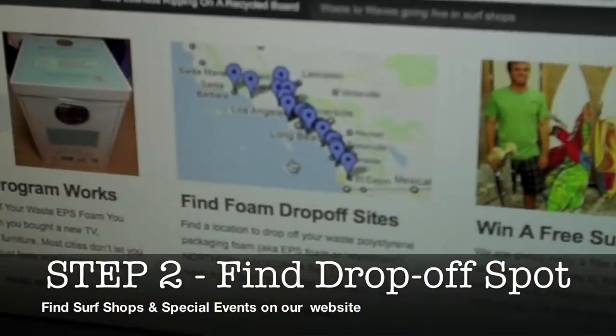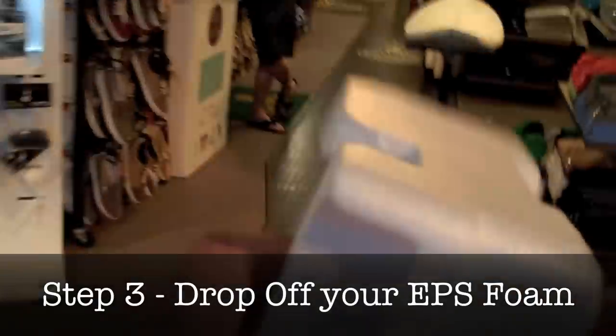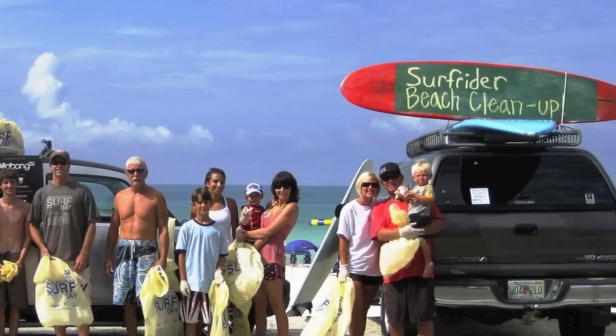Step 2: Go check our website for a foam drop-off site near you. Step 3: Go drop off your EPS foam packaging in the Waste to Waves collection bin at your local surf shop. We've also partnered with the Surfrider Foundation to run local chapter foam collection events, so check our calendar.